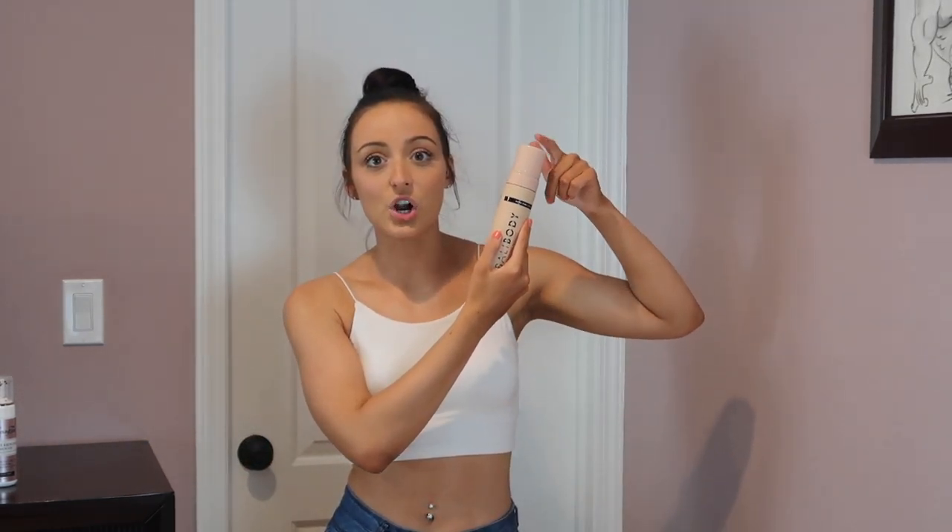For smells — they both have a very similar smell. You're going to get that fake tan smell no matter what. The stickiness was about the same; one wasn't really stickier than the other. This one applied darker initially, and then as it started developing, the Loving Tan started to look darker. But when I woke up this morning, the Bali Body ended up actually being darker. So the development process is a little different, but at the end of the day, Bali Body is darker. No streaks on either, and I only did one coat of both, so they both made me pretty dark with just one coat.